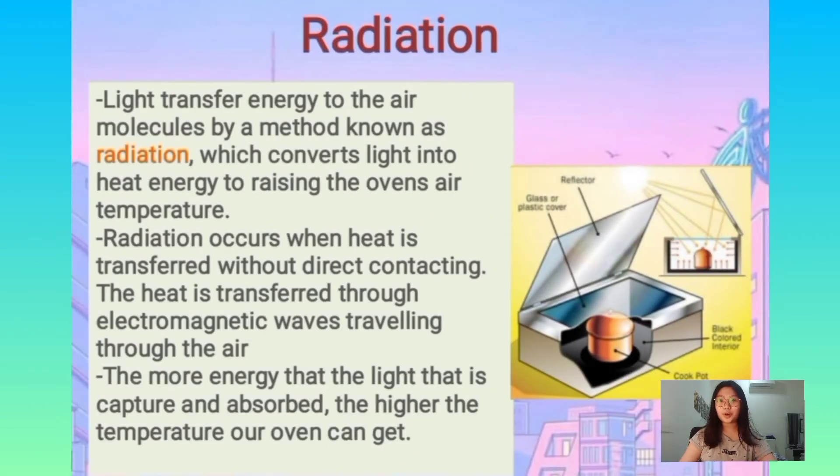There is also another theory involved in this project, which is radiation. The light transfers energy to the air molecules by a method known as radiation, which converts light into heat energy, raising the oven's air temperature. The radiation occurs when heat is transferred without direct contact, through electromagnetic waves travelling through the air. So we can conclude that the more energy the light captures and absorbs, the higher the temperature the oven can get.